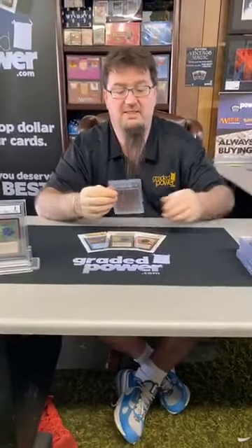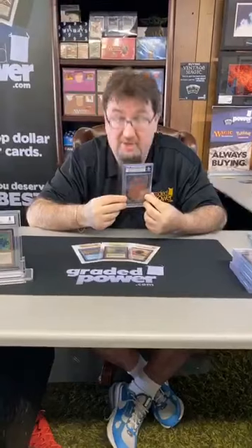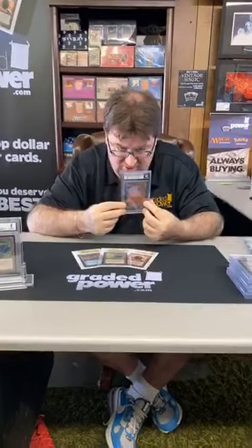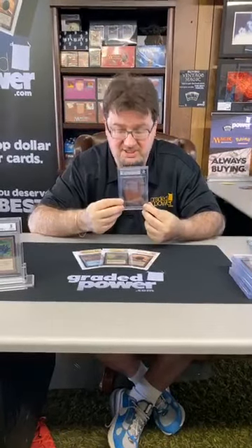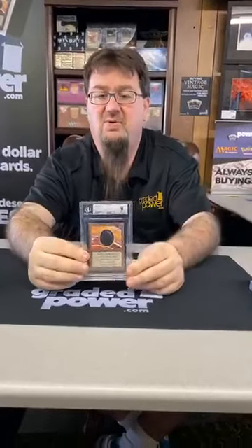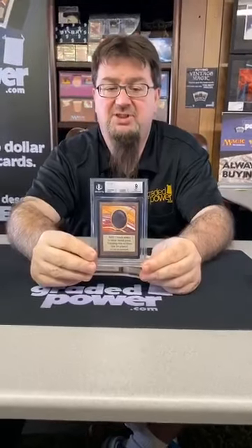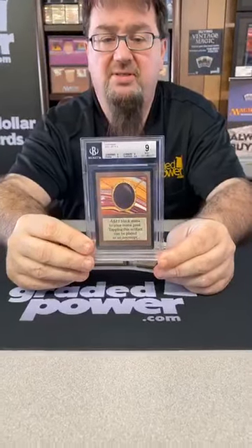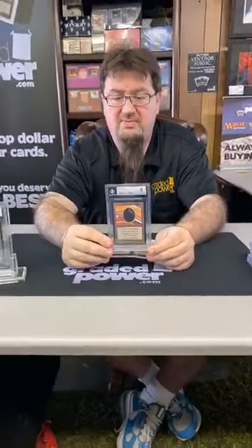Another Power 9 card — a Beta Mox Jet, graded 9. And this is a good 9 because it's centering a 9, edges a 9, corners a 9, and surface a 9.5. So we have a quad-plus Beta Mox Jet 9 — quad-plus, that's a very pretty card.